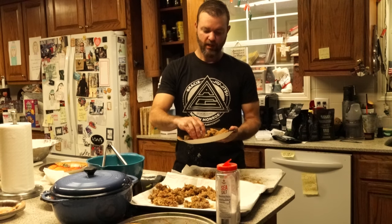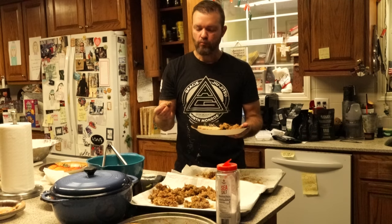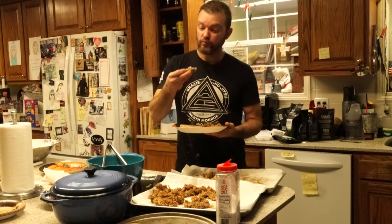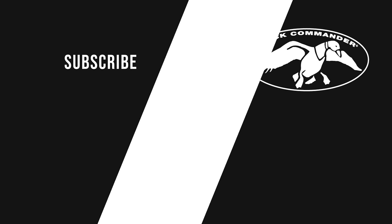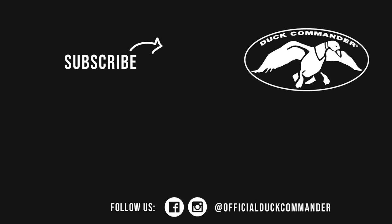Duck fingers — just in case you were wondering, they're delicious. Try it out, you'll like it. We'll see you next time.